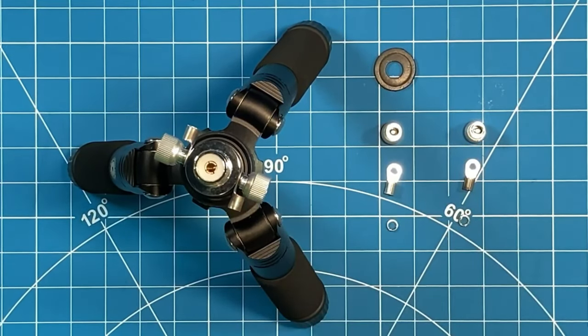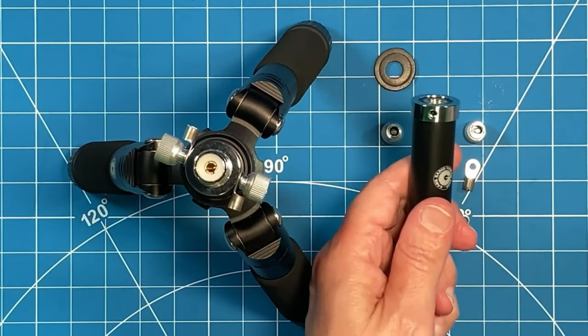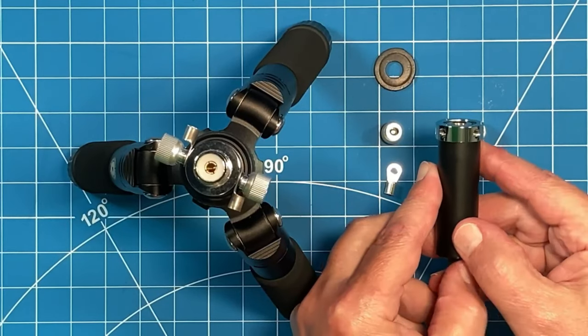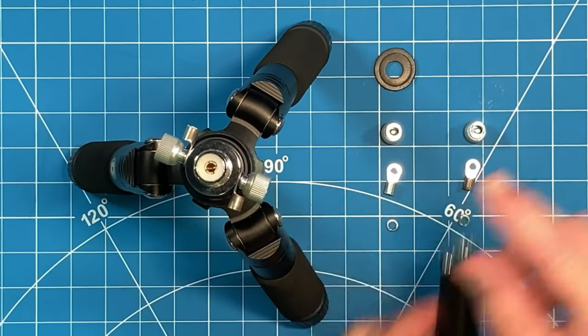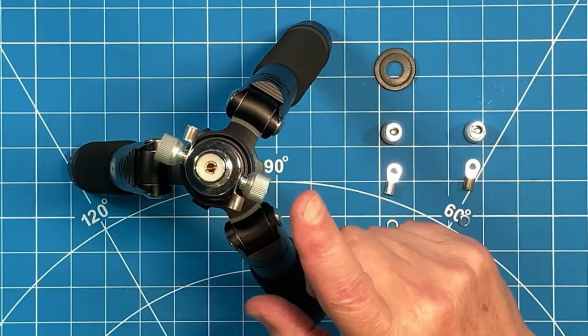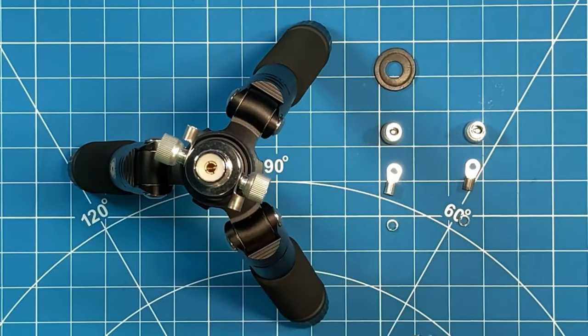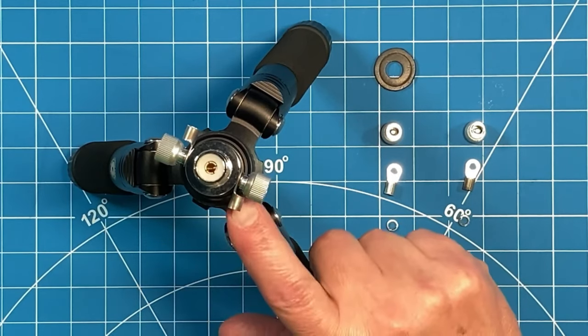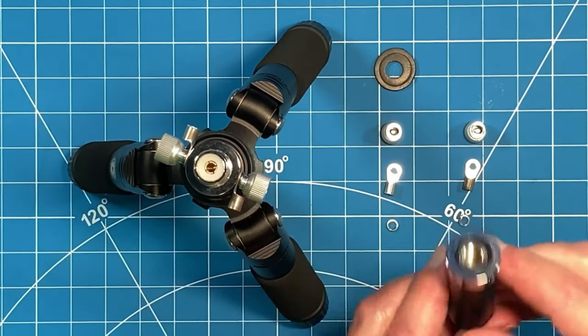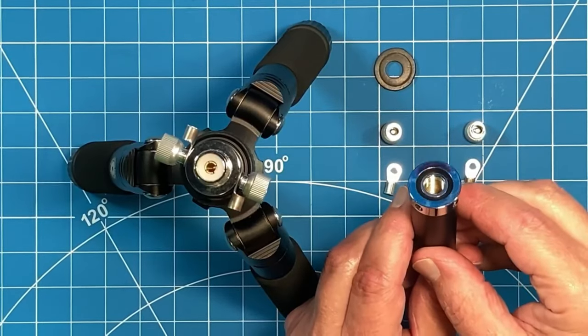You'll also notice on this post that there are four threaded holes at the top of the ring, and those holes are for the radial system. The UHF post also has four holes, and right now I have screwed into it two ring terminals that will accept banana plugs with radial wires for your grounding system. So let's swap out these posts and we'll talk more about the design of the 3/8x24.